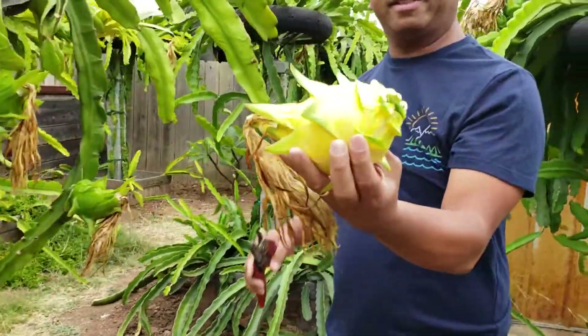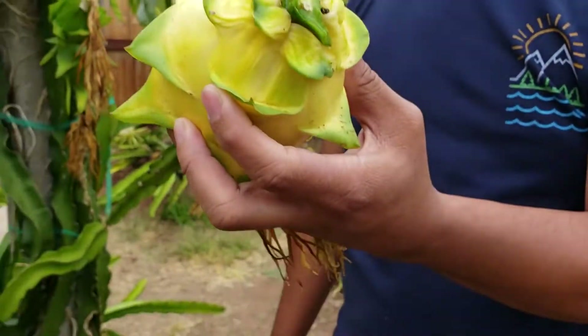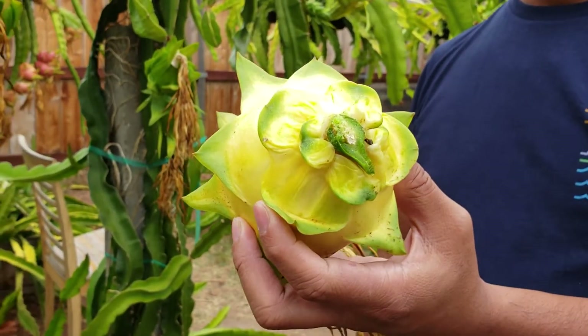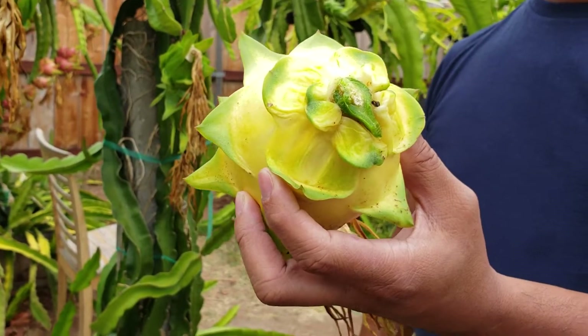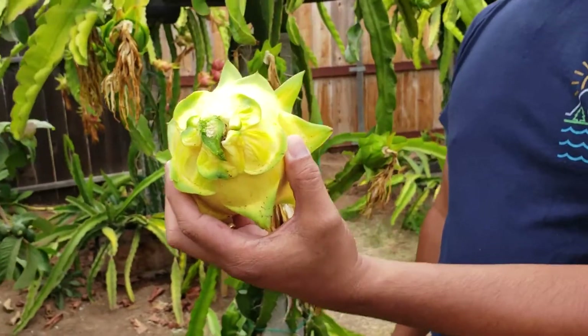All right, and this is the first yellow variety that has been successfully grown here in the backyard.